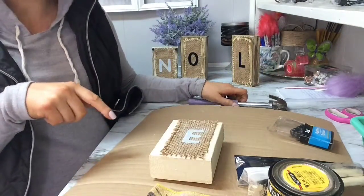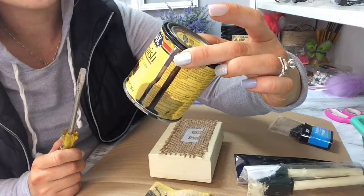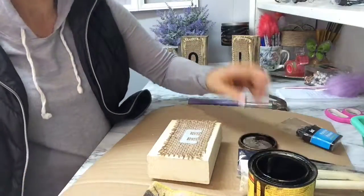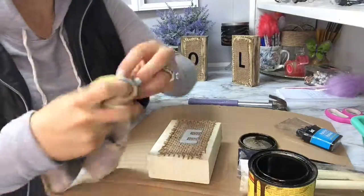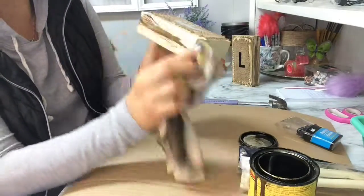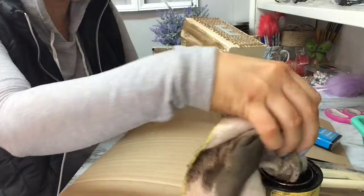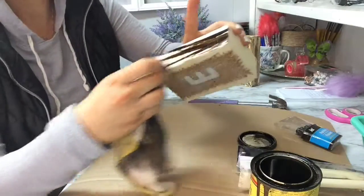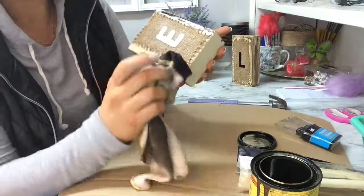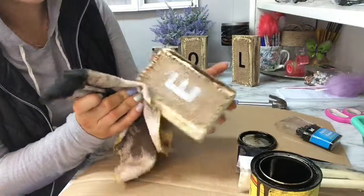Once the Mod Podge is almost dry, the next step is to apply wood stain. I like this one — I call it 'Jacko Bean' (Jacobean). It's almost empty but it's my favorite. Use an old washcloth, dip it in, and start on the sides, lightly wiping the stain on. If you get too much on, it wipes right off. Get the edges and the areas with the push-pin pieces too.